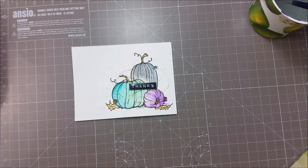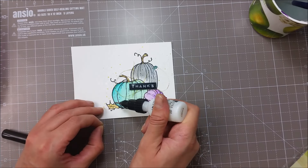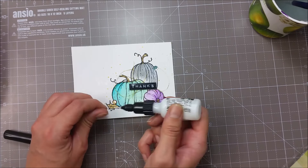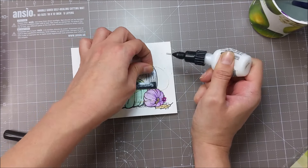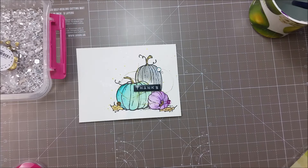Now I am adding some colorful sequins and I will use my medium matte again to add some dots of glue. I can now mount the panel onto my card base.